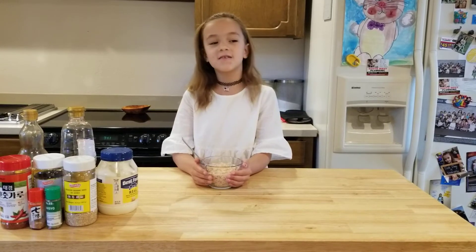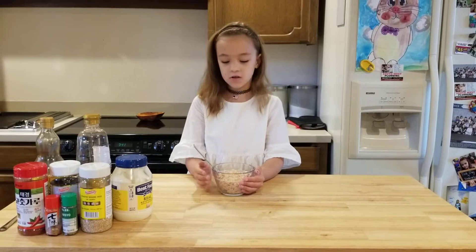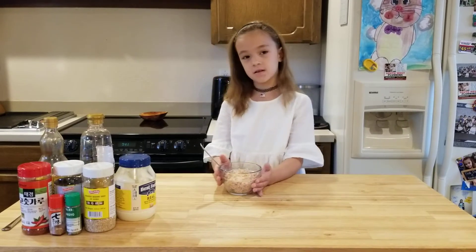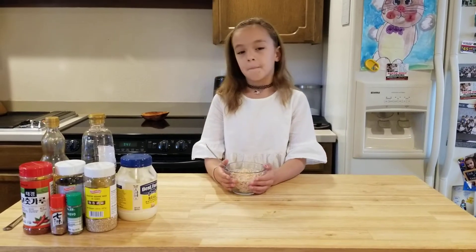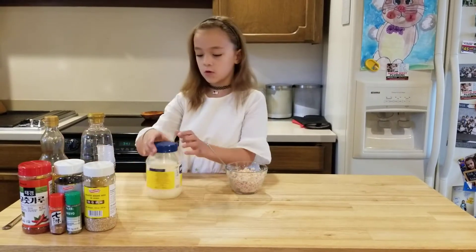Hi everybody! I'm going to be demonstrating how to make Asian tuna. First you want to drain the tuna and squeeze the water out. Then I'm going to start with mayonnaise.